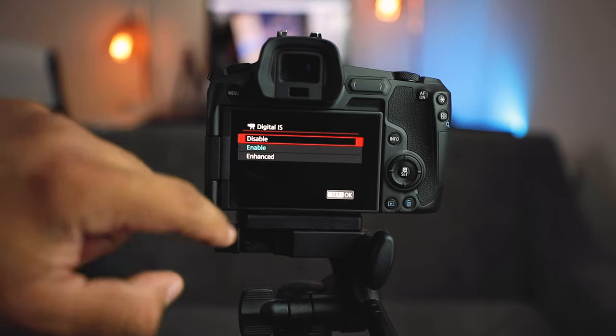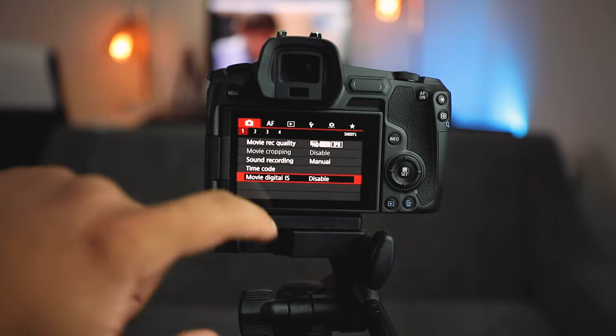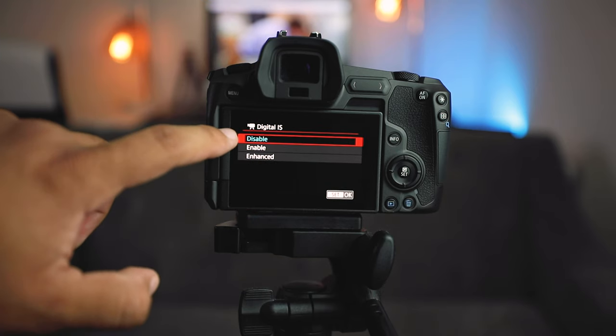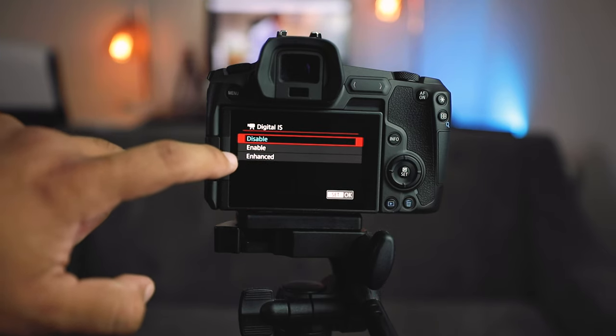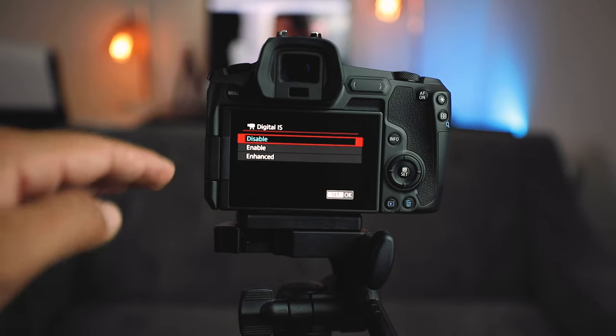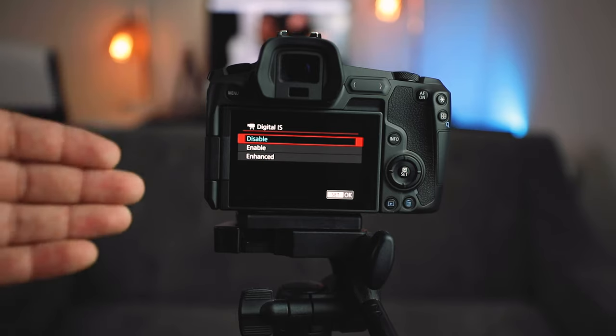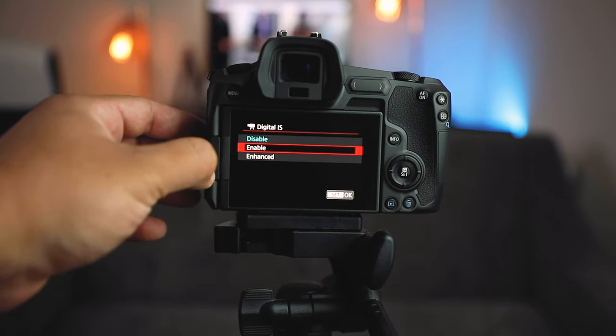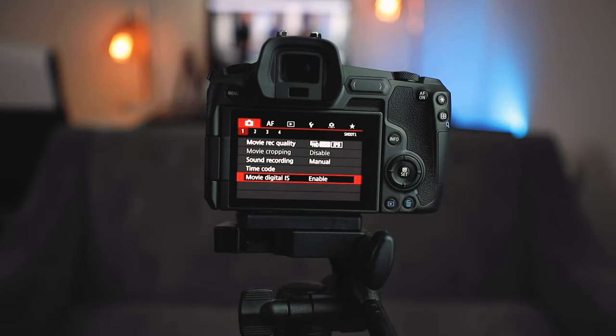Usually I'll have it disabled because I'll have the camera on a tripod, et cetera, so it'll say disabled. But you want to click on that. There are three modes: disabled, enabled, and enhanced. What these options will do is give you stabilization, and they will also crop into your footage because it needs to be stabilized. If you click the first option, all you have to do is click it, set okay, and you're good to go.